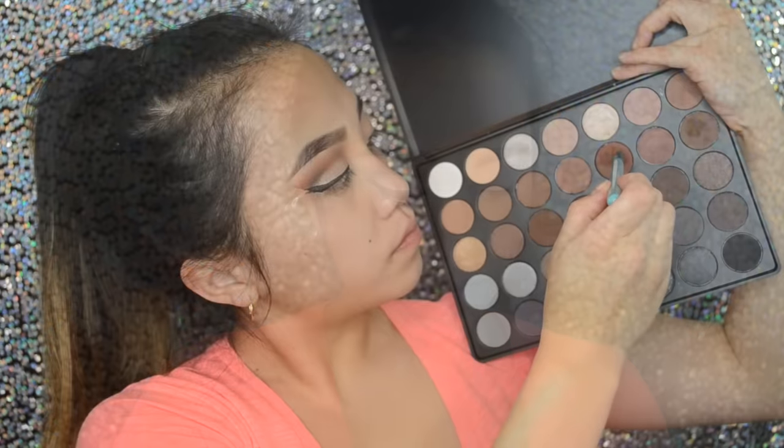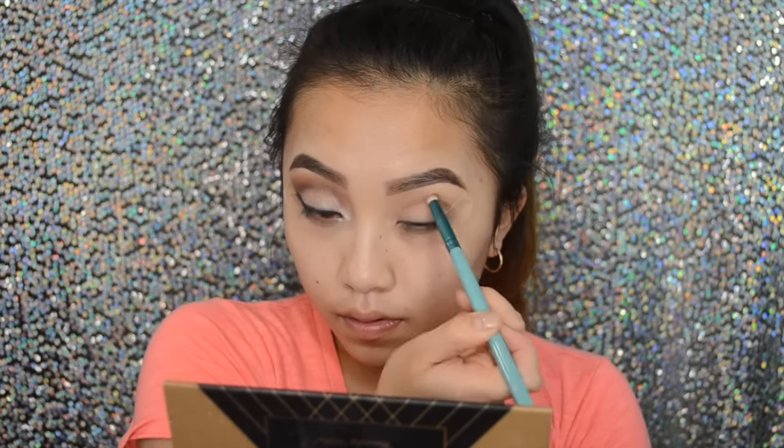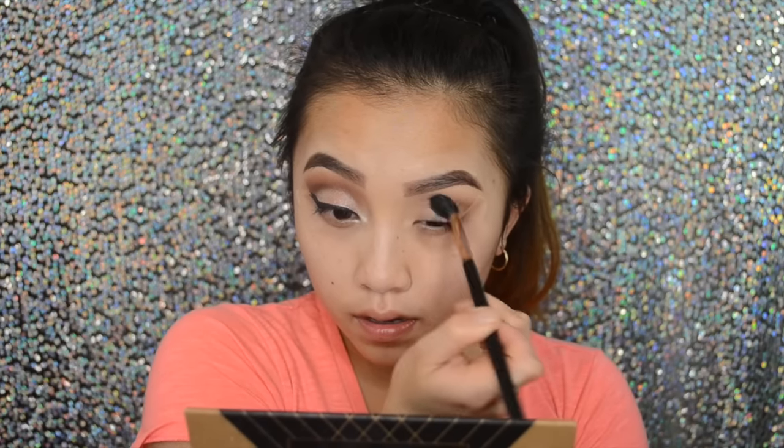After that I'm taking this pencil brush and I'm dipping into my Morphe 35K palette — dipping into the brown and the orange — and then creating this cut crease on my crease just to define it a little bit. And then after that you can fluff it out with any blending brush you have. My favorite one is a Sigma E40, which is an absolutely amazing brush that fluffs out any harsh lines and colors on the lid area.